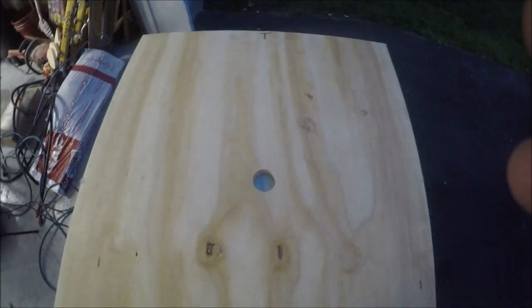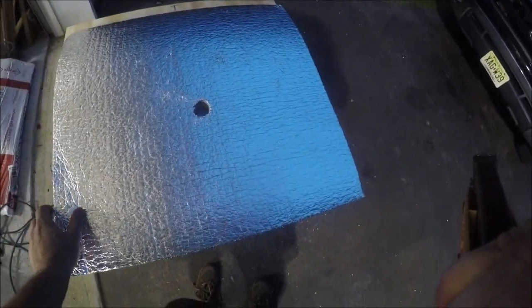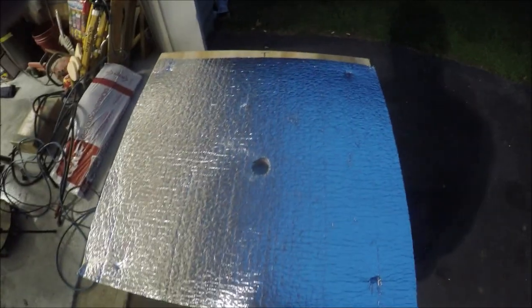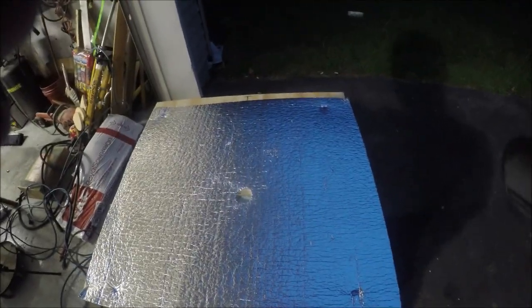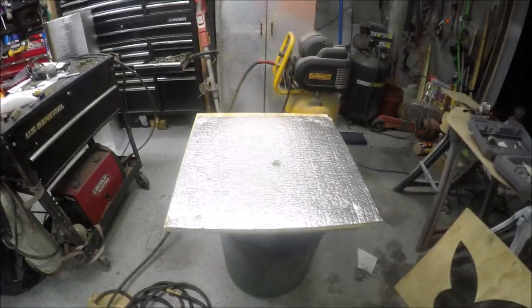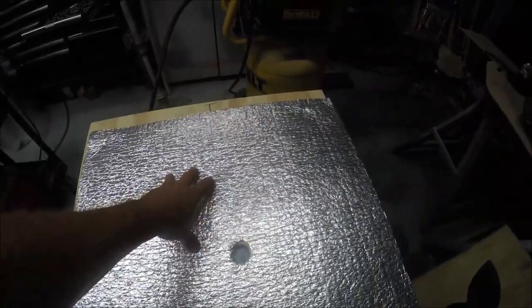Once you got this all screwed down, you're gonna want to put some sort of gasketing material on it. I use a product called Lowe — it's like an eighth-inch silver reflective insulation. Works really good as a gasket material. All you gotta do is just tack it in place, cut a hole where your air is gonna flow out, and just a couple of staples. It'll get sandwiched together and now we're ready to lay down our plexiglass. Due to some poor lighting because it's dark out, we had to move inside.